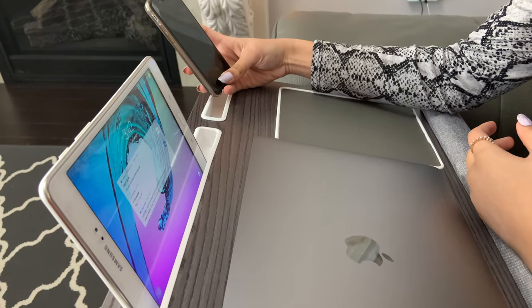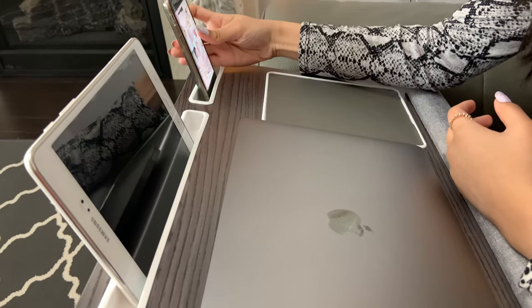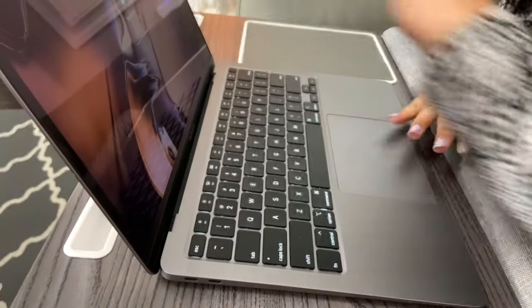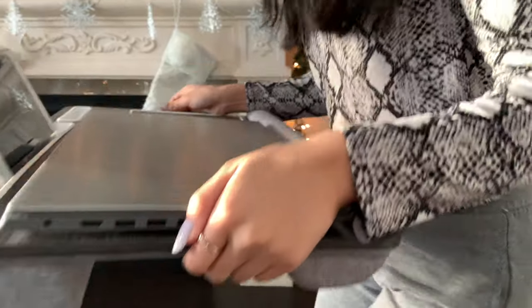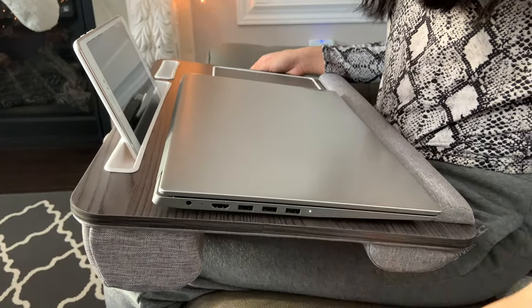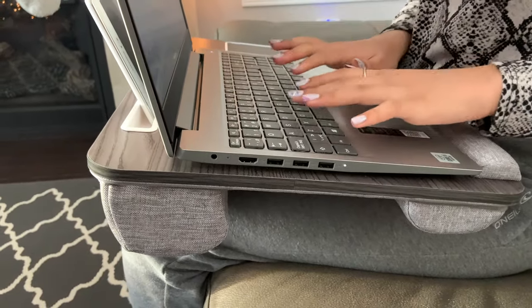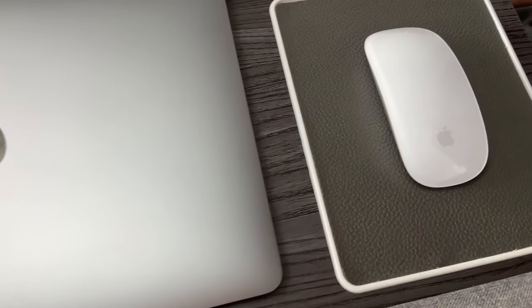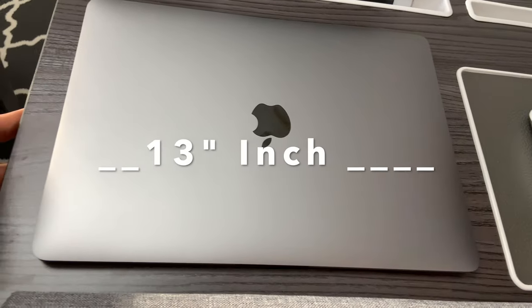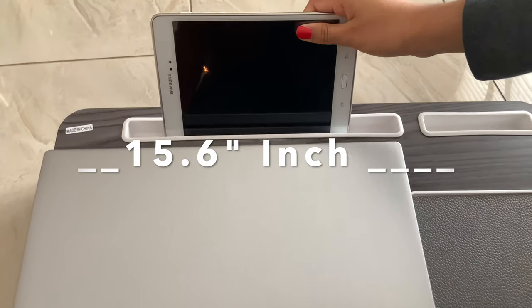This is the exact size of the desk so you can get all the measurements. I hardly found this on Amazon and I am in love with it. It is easy to use, really comfortable, and the cushion is amazing. I used a 13-inch MacBook and a 15.6-inch laptop — that one is an 11-volt laptop — and I shared all the details and measurements with you.